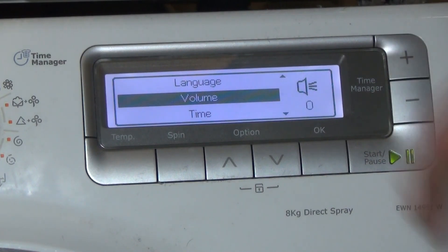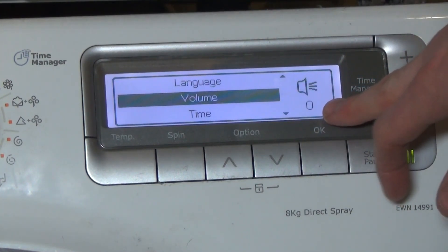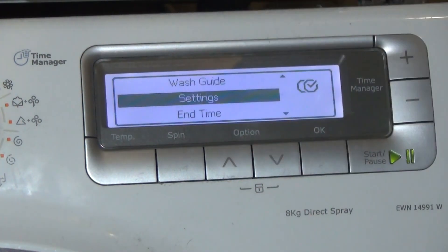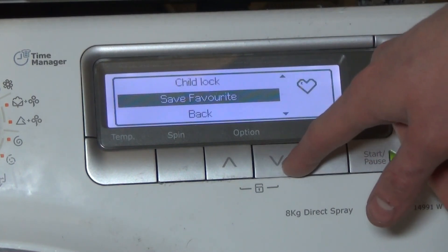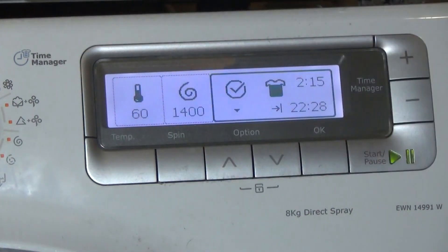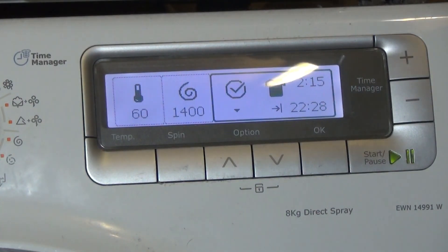Press OK again — the number starts flashing and the volume is changed and set. Press back twice and you're back into the normal display of all the parameters of the cycle selected.